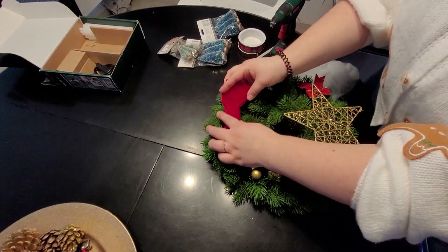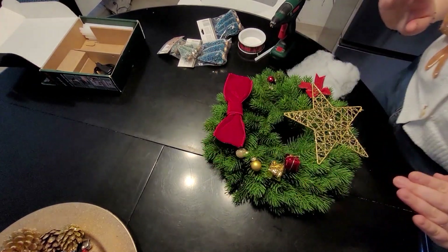I think I'm going to turn the wreath around so that this one is the upper part, maybe. I'm not sure — it seems like it has already lost something.